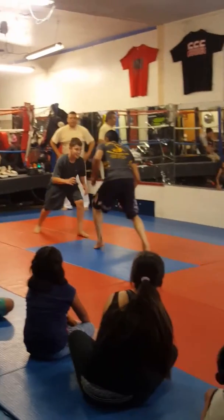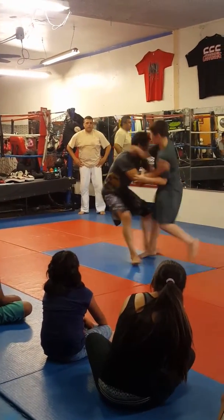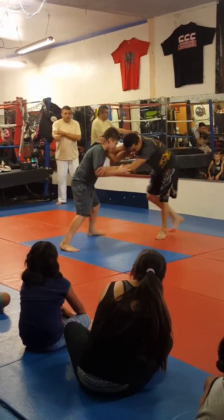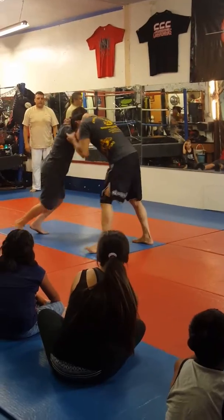Grab him. Grab him. Grab his arm. Grab his wrist. Grab his neck. Go for a takedown. Grab him.